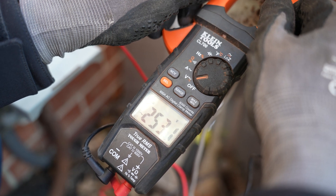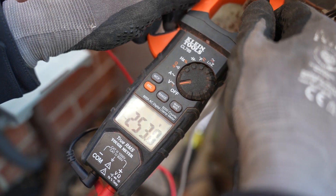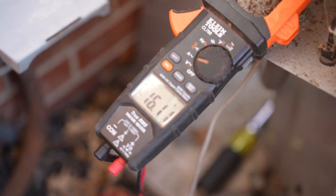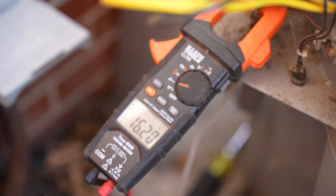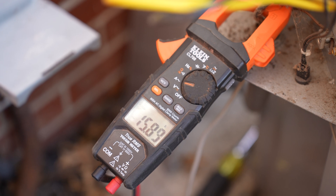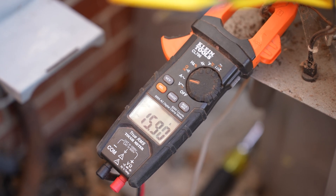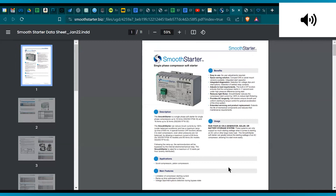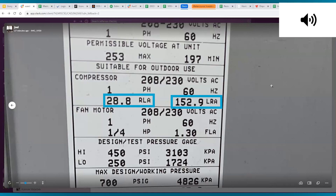Now let's see the AC kick on and watch the in-rush current, because that's what the Smooth Starter is all about. There it goes. That's what you call startup current. You can see how it starts higher and then it drops down lower once it starts running smoothly — coming back down. You do definitely want to select your Smooth Starter to be compatible with the size of your air conditioner or heat pump. The best way to do so is by having the locked rotor amps and rated load amps of the heat pump or AC unit, which is typically available on the nameplate.